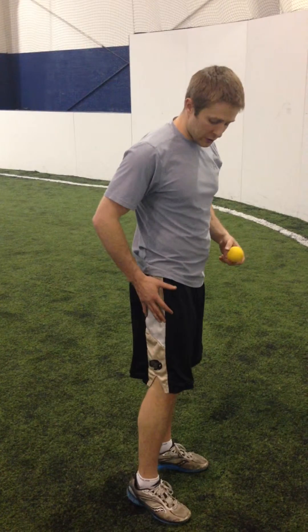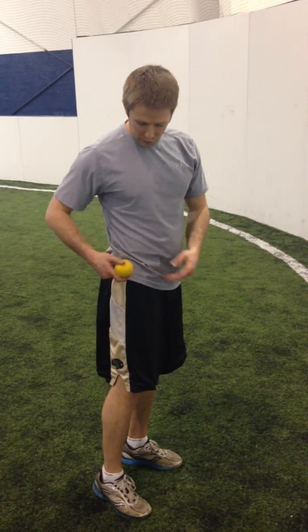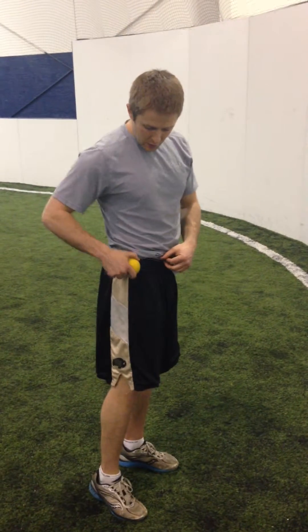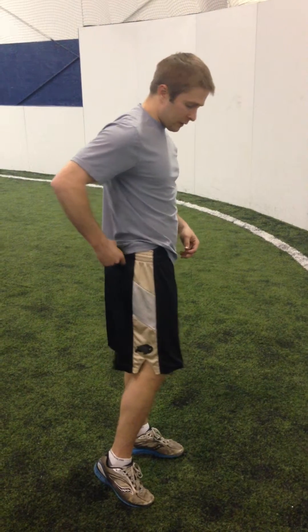Hi, I'm Dr. Dunn with Mile High Spine and Sport. Today I'm going to show you how to perform self soft tissue work to the muscles around your hip. Some of these muscles can be hard to get to with a foam roller, so we're going to use a lacrosse ball to basically work through this area here, also work through this area, work through this area and even behind the hip.